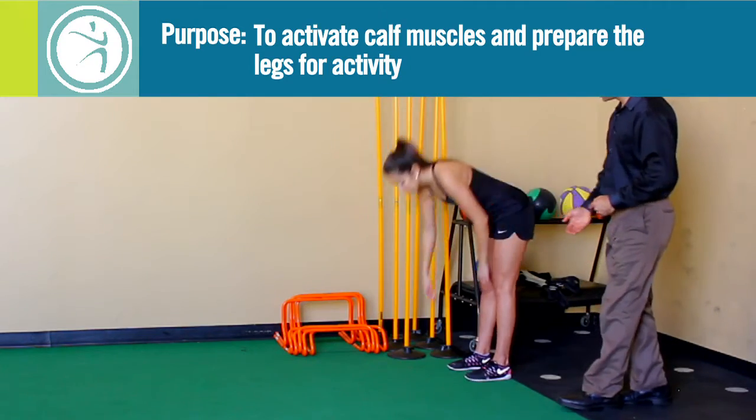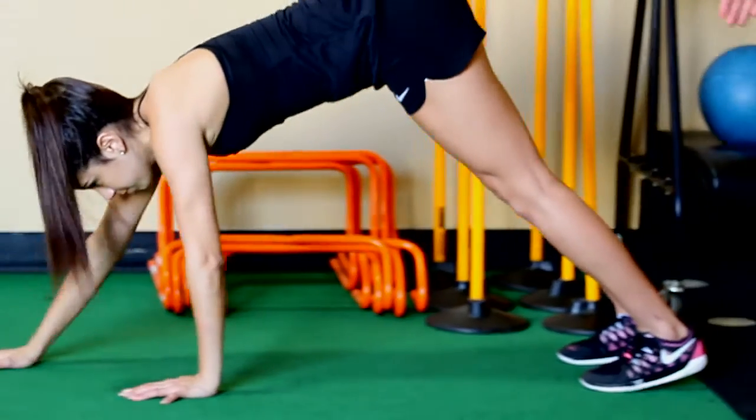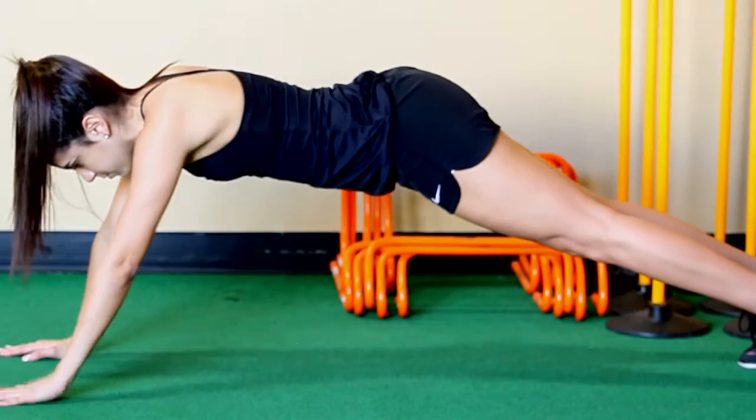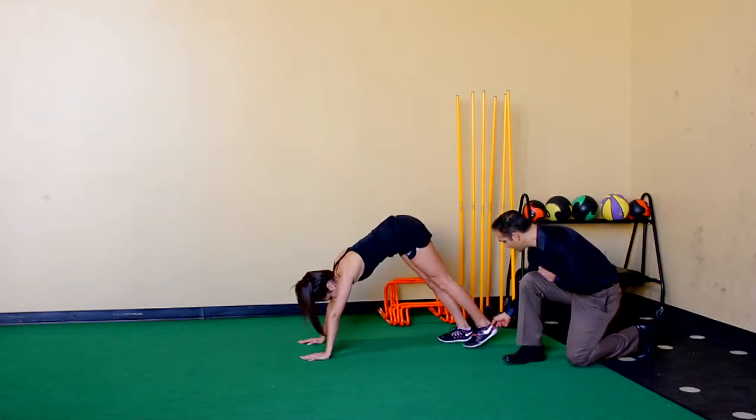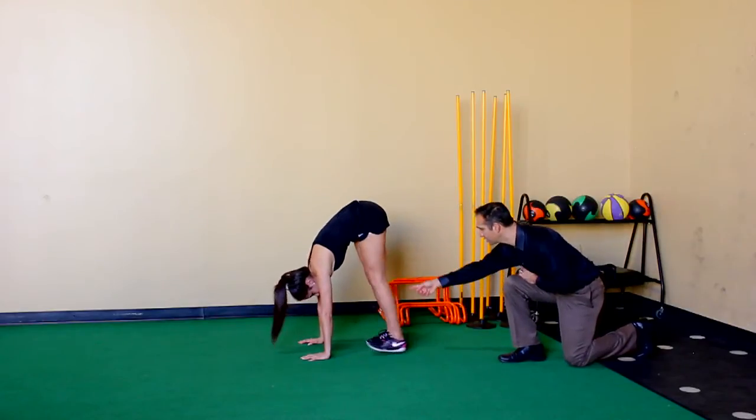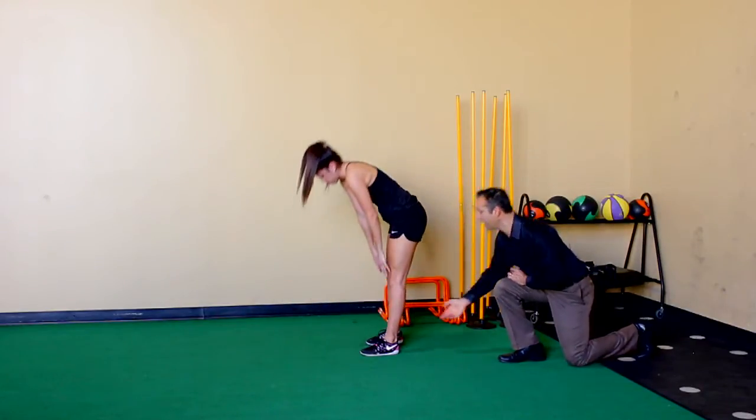Go ahead and start the inchworm. She's going to walk her hands out and drop her hips to the ground. This is going to stretch out her back, but as she walks up she's going to make sure her heel touches the ground each time to really get a stretch through that calf.